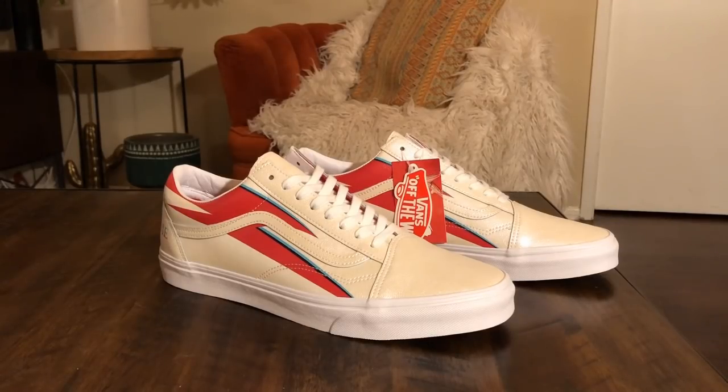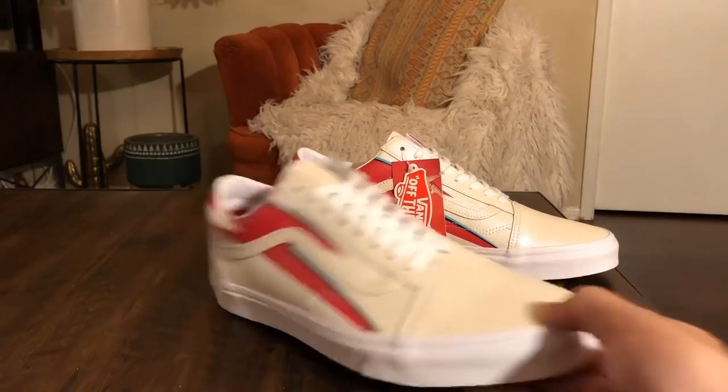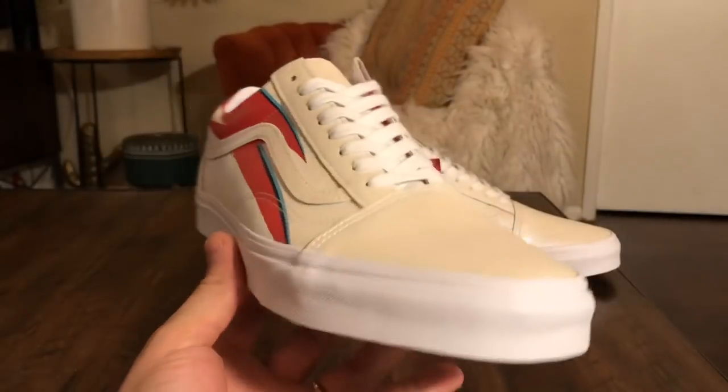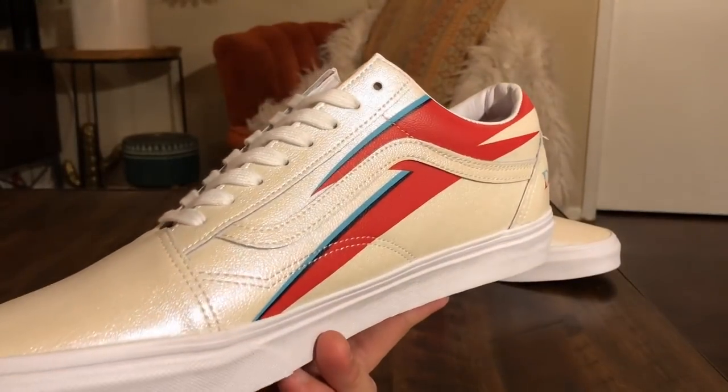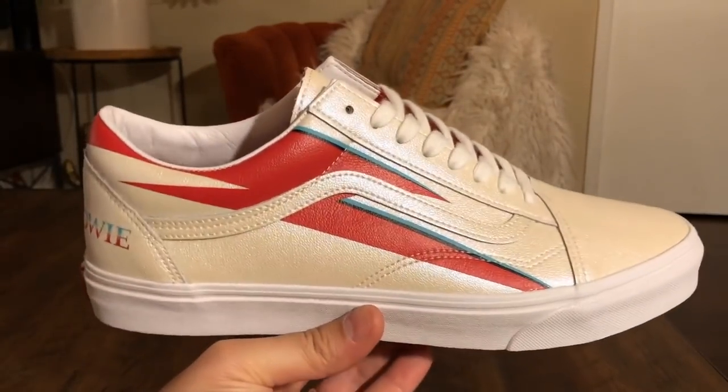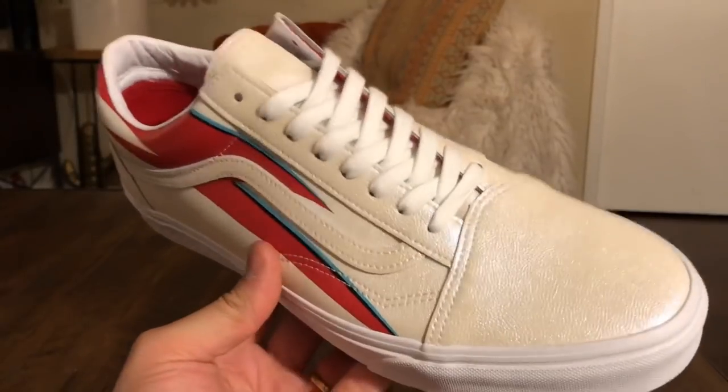They're finally out and they pretty much are exactly as the sample pairs were. Each shoe in this pack was supposed to line up with a particular David Bowie album. So with this pair we have the Aladdin Sane album — probably one of the most iconic Bowie symbols. Aladdin Sane is supposed to be one of Bowie's personas, just like Ziggy Stardust, but in Bowie's words Aladdin Sane was kind of like Ziggy Stardust in America — a slightly different character, but still that whole badass rocker vibe.